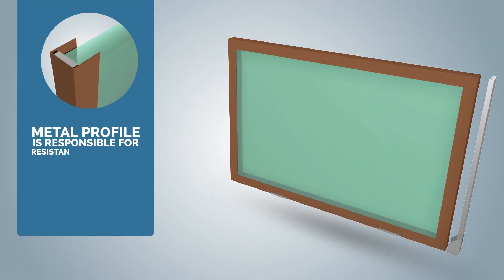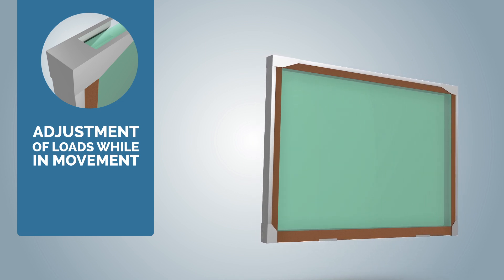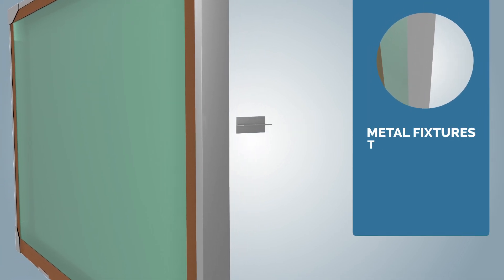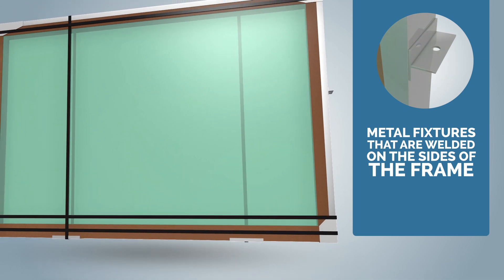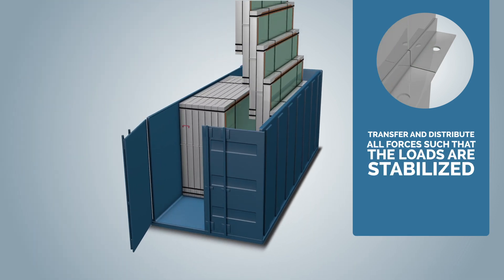Its material profile and frame provide resistance when lifting and adjustment of loads while in movement and unlocking of containers. Steel cables are positioned on the metal fixtures that are welded on the sides of the frame and, in combination with the lifting cables, transfer and distribute all forces such that the loads are stabilized.